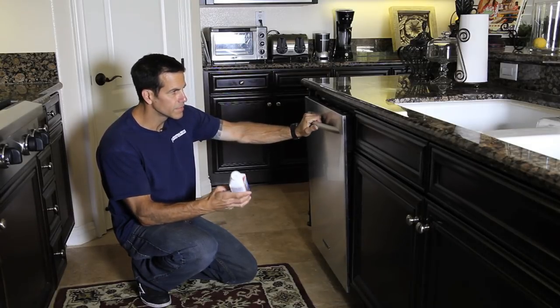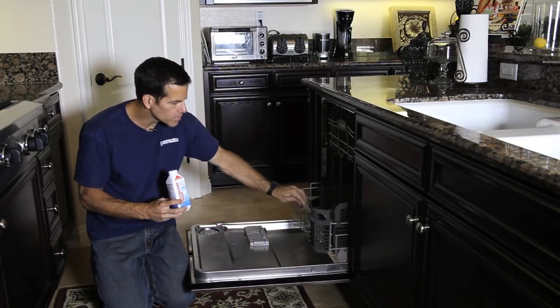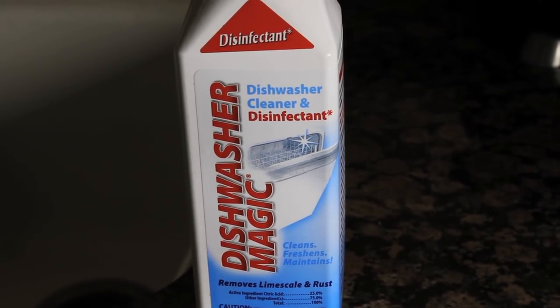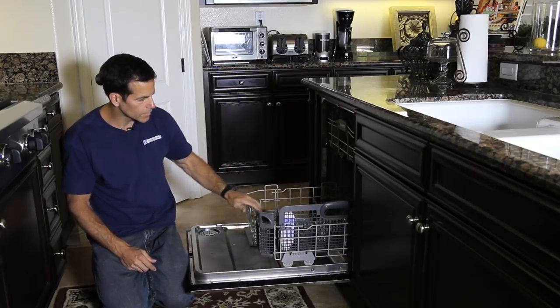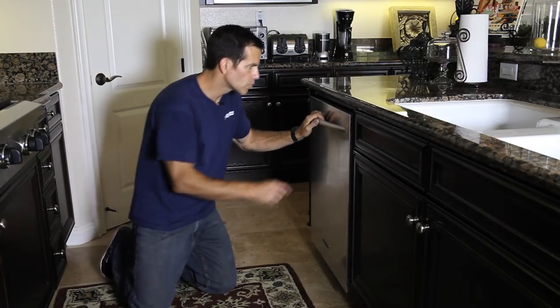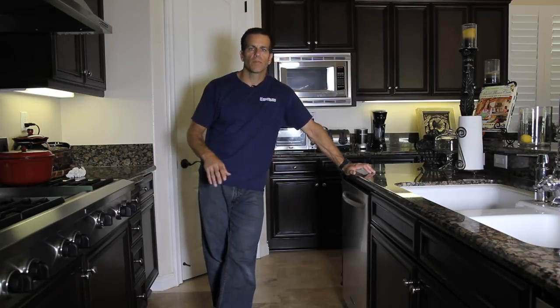Last thing to do is use a disinfectant in the dishwasher. The stuff I use is called Dishwasher Magic — about seven dollars on Amazon and it works great. What it does is get rid of all the calcium deposits, lime, buildup, and bacteria. Follow the instructions: just put it in the silverware tray and run it on a pot-and-pan cycle for the hottest water possible. Do this twice a year and your dishwasher will operate at peak performance just like when it was new. Your dishes are going to be a lot cleaner and you're going to save a ton of money by not having service people come out and charge you crazy sums to do the same thing.